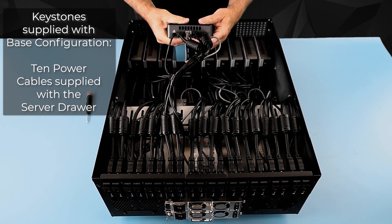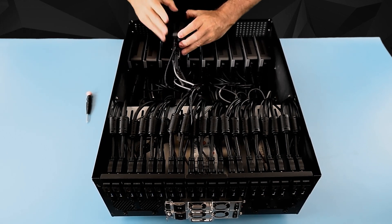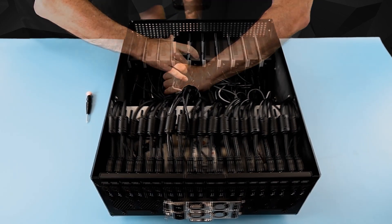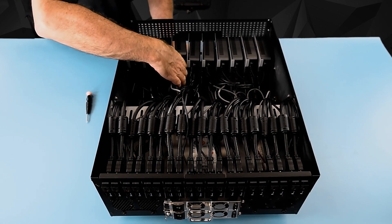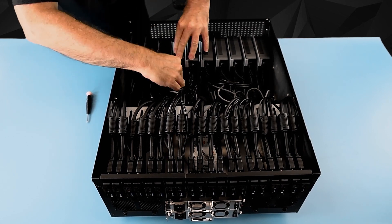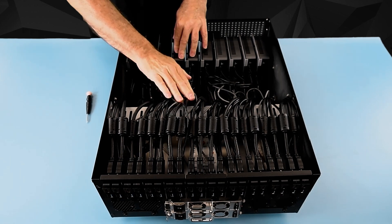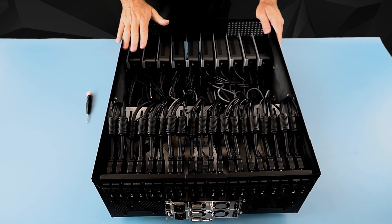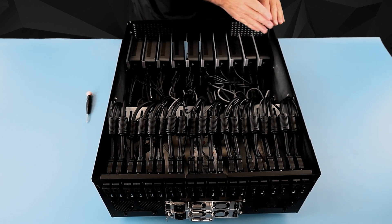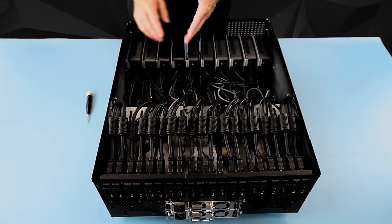Once you have the cables all plugged in, you're ready to mount it. Simply go down, slide it down the plate, align it with the two keystone holes in the plate, and once the keystones are lined up in the holes, slide it down and lock it in place. Then slide it down and the unit is in place. You'll do the same process starting from the right side of the cabinet to the left, which will allow you to keep all your spacing equal.